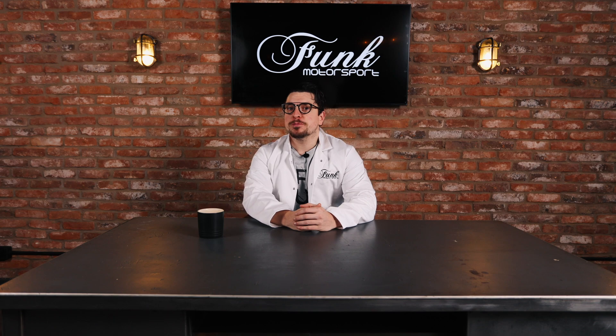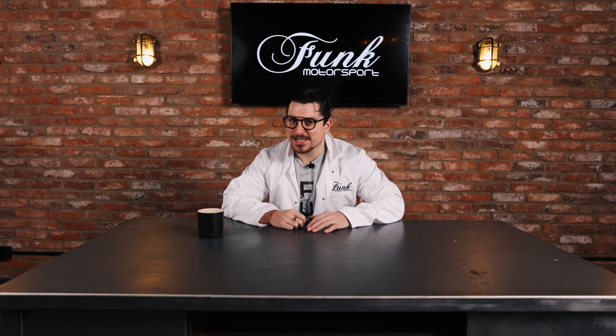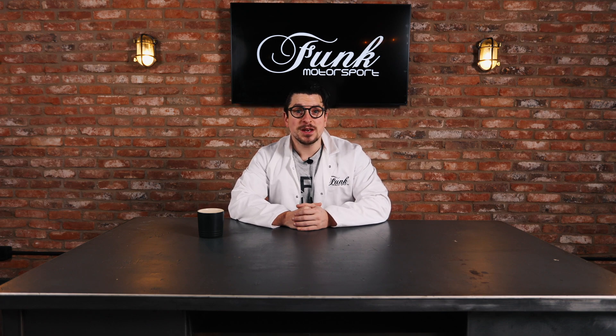Hello there. Motorsport's most magnificent man is back in the Funk Motorsport building, and I've been tasked with letting you, the fine people of the wide world out there, know all about Funk Motorsport and the magnificent things that they do. So I present to you this mini-series called Heat Management for Dummies.